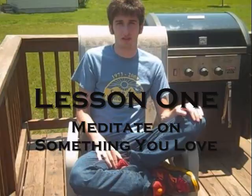First of all, you have to meditate on something you love. Today I'm going to be focusing on ladder ball, because I love ladder ball.